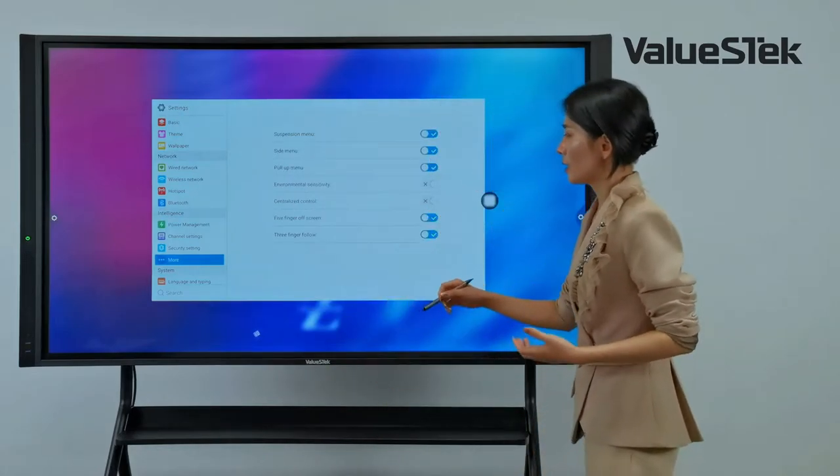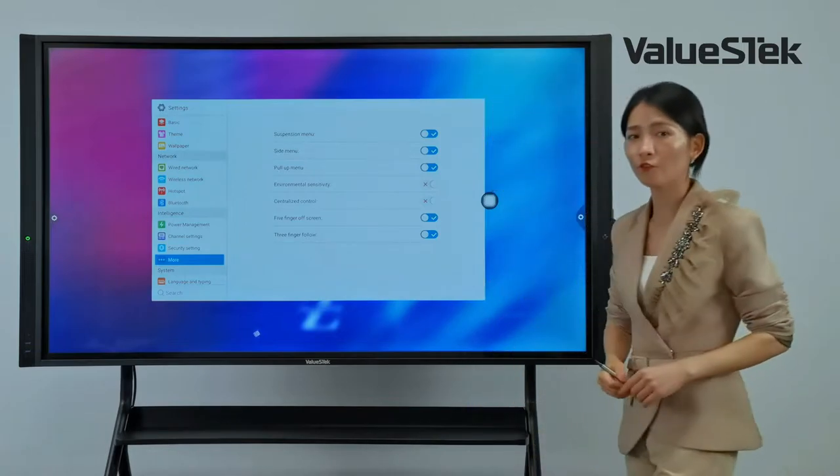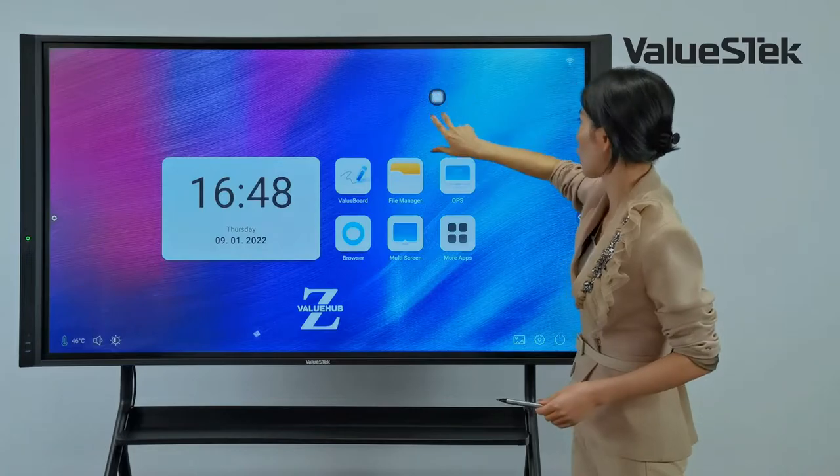You can also decide whether to activate 5-finger or 3-finger functions. For example, placing 3 fingers on the screen causes the floating toolbar to appear immediately.